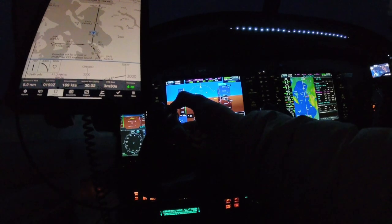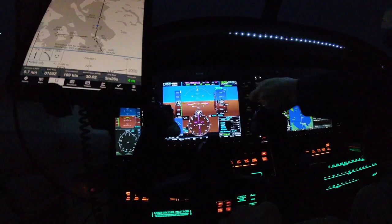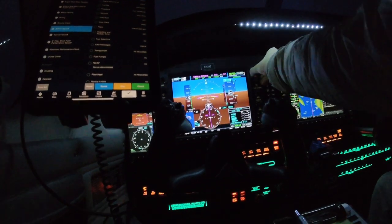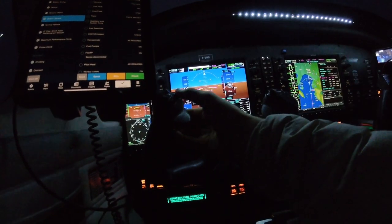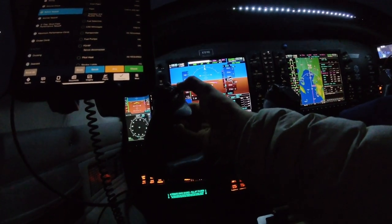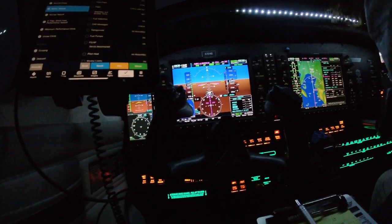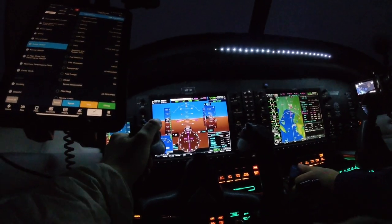November 781 November Delta has information Zulu. Contact Bellingham Tower on 124.9, good evening. Bellingham Tower, November 781 November Delta on the RNAV runway 34 Yankee. Seminole 781 November Delta, Bellingham Tower, runway 34 cleared to land. Readback: cleared to land runway 34, 781 November Delta.